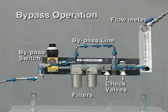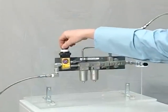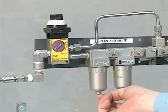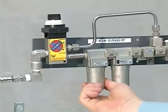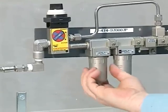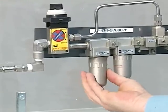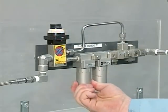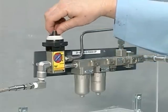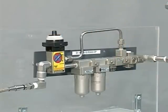The bypass valve and line allow the operator to change a filter without shutting down the gas supply to the seal. When it is time to change a filter, the operator turns the switch to bypass so that the gas goes through the bypass line directly to the barrier gas port. The check valve keeps the gas from flowing back to the filters. When the change-out is completed, the operator turns the bypass switch off and the gas goes through the filters again.